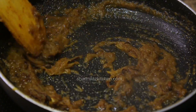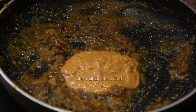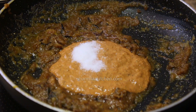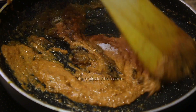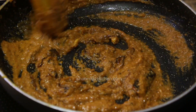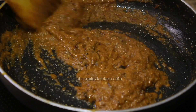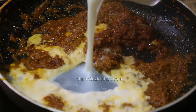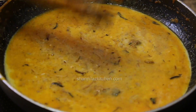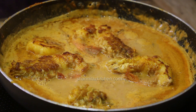When you see the paste separates from the oil, add the prepared masala and salt to taste. Sauté it for 5 to 6 minutes on medium to low heat until the masala is nicely cooked and releases the oil. Now add milk and mix well. Let the gravy come to a good boil, then we will add the prawns.